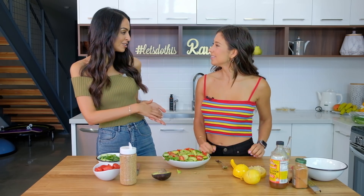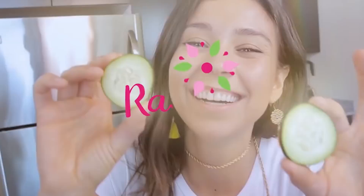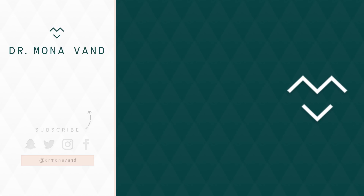Where can people find you? They can find me on YouTube on my channel Rawvana — I have two, one in English and one in Spanish. And I'm also on Instagram, Facebook, and Rawvana.com. Okay you guys, if you have any questions on this salad, leave it in the comments. Let us know if you like these kinds of videos and if you want us to do more collabs. If you like it, let us know — and please like, comment, and subscribe. I'll see you next time. Bye!